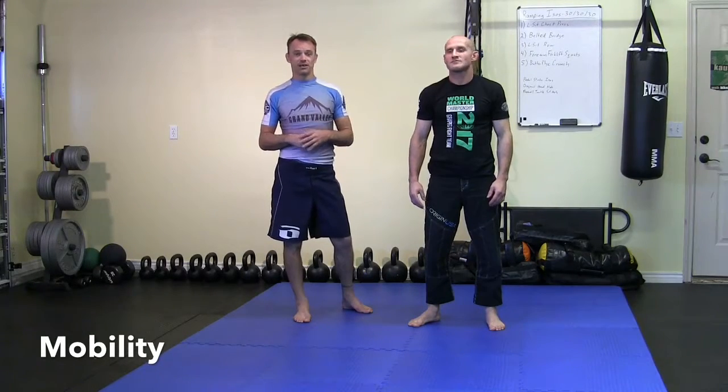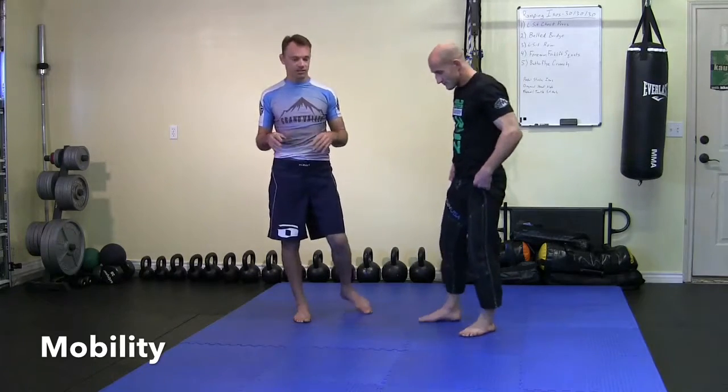Hey guys, this is Rob and James with Grumpy Guy BJJ at grumpyguybjj.com, back with another training tip for you. This time we're going to show you three mobility movements that will help you with remounting someone after they start to get away from your back. We're going to show the mobility moves and show you kind of how it works on the mat.